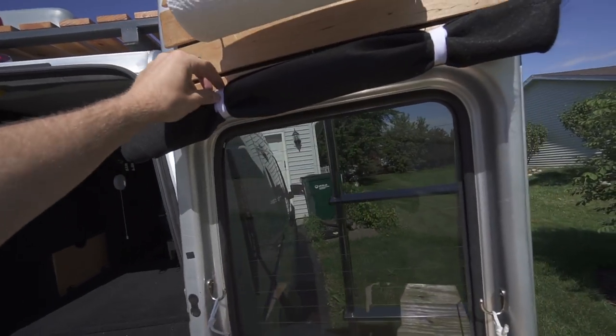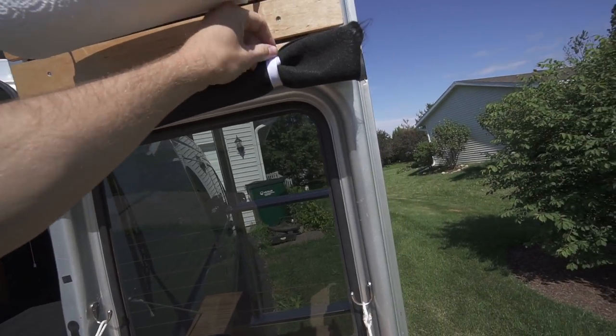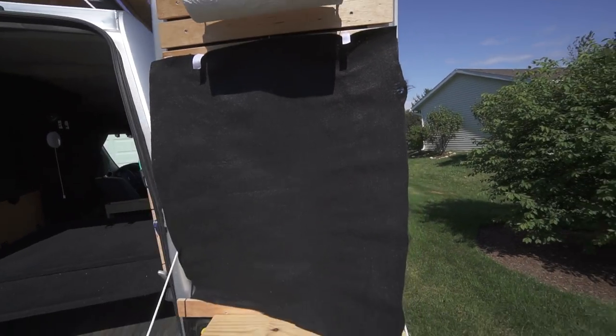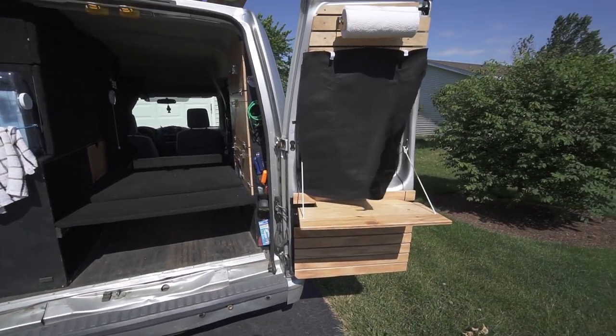Up here are my curtains — they're just held up with velcro and they just roll down so they can be blacked out and you can't see into the inside when the doors are shut.